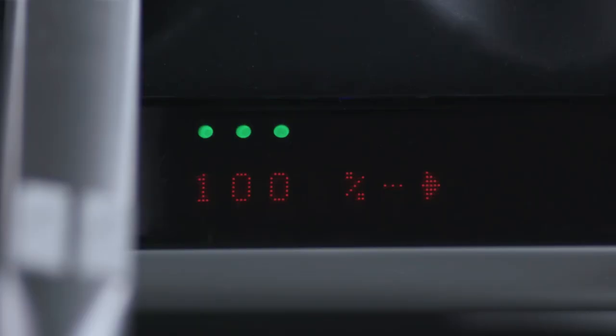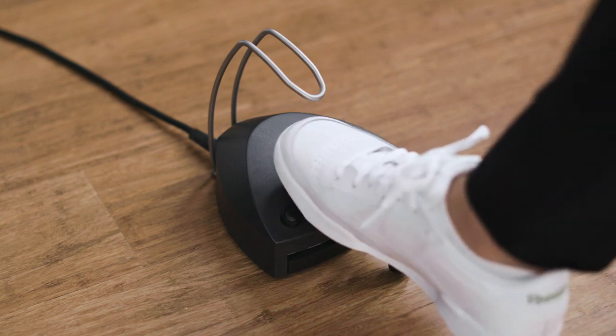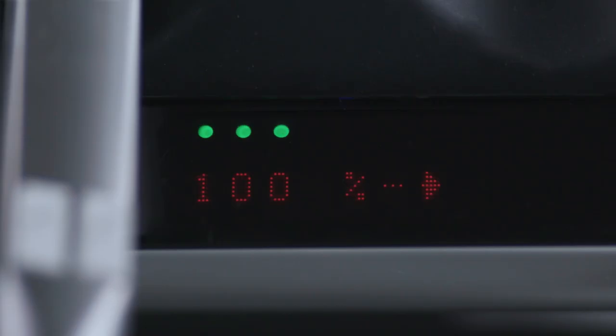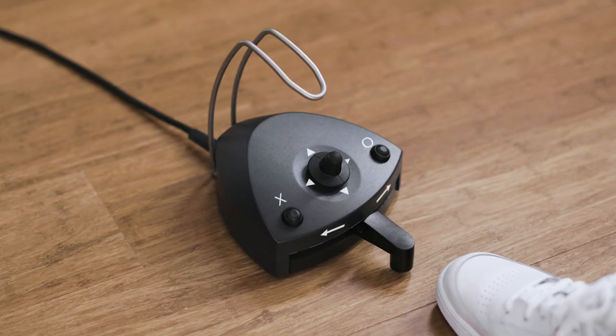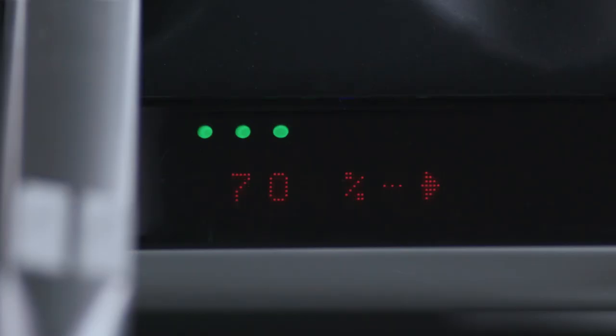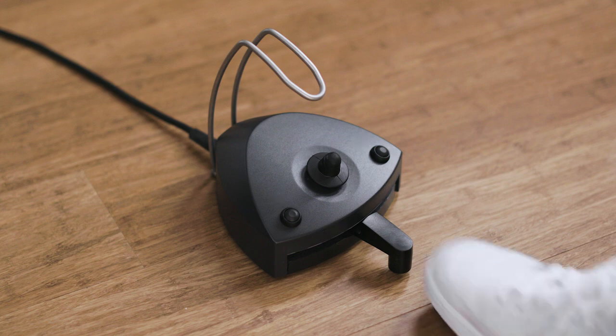Choose between three levels of irrigation. The amount of irrigation will increase when you move the joystick east, and will decrease when you move the joystick west. You can choose between three power levels. The maximum power will increase when you move the joystick north, and will decrease when you move the joystick south.